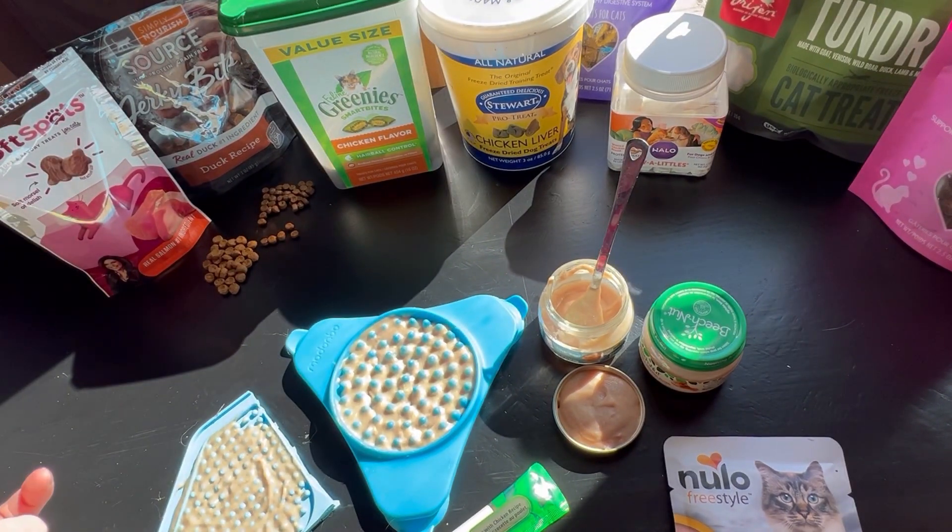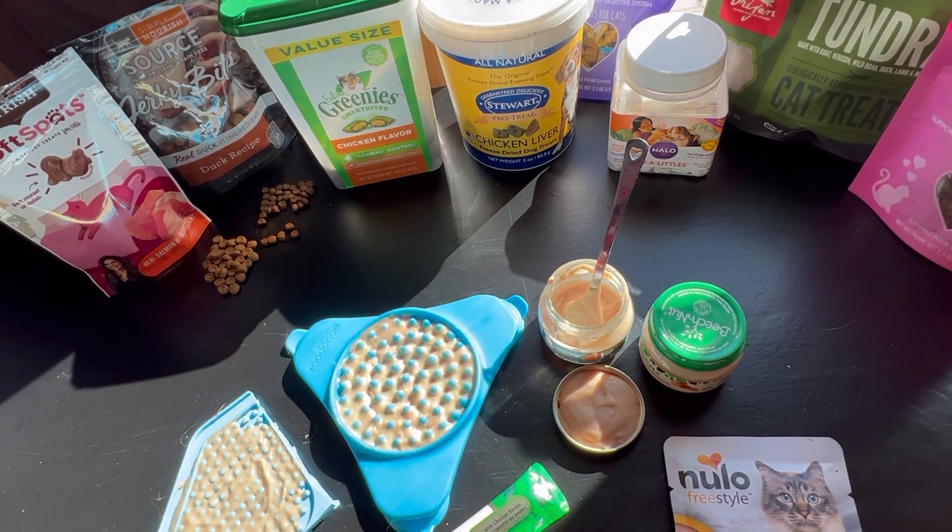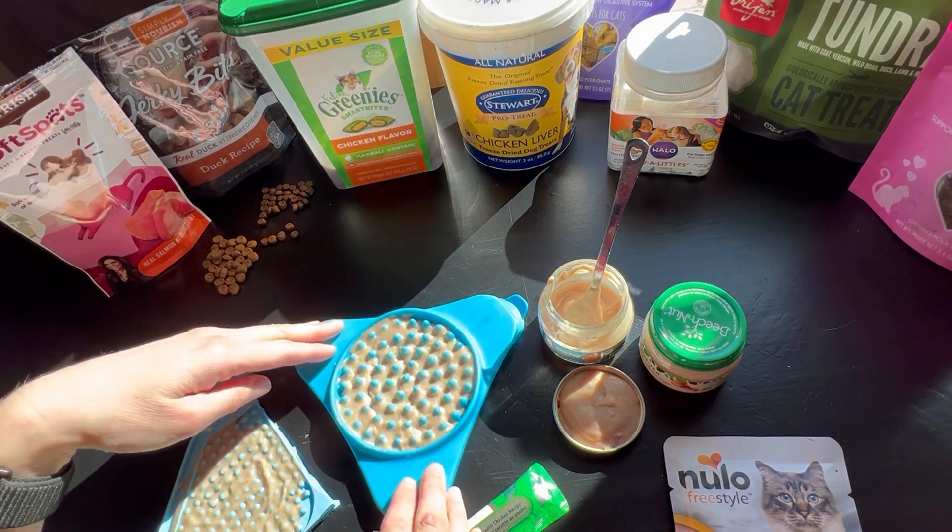What you can also do for a cat who prefers dry treats is to just sprinkle them right on top of the wet treats, and sometimes that's enough to be enticing, and then we can still utilize the lick mat.